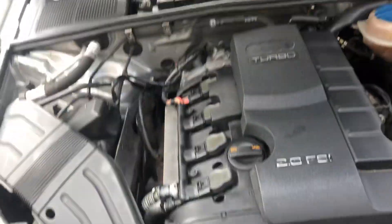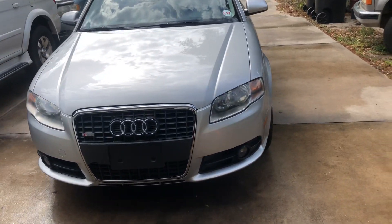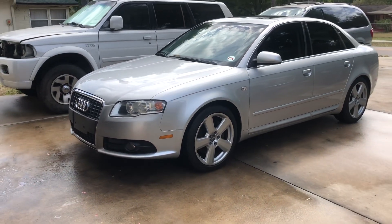I wanted to show you under the hood. I'll go ahead and close this to show you what she looks like with the hood closed. The fog lights do work, headlights — everything on this car works as far as lighting goes. I like the clear corner marker lights.